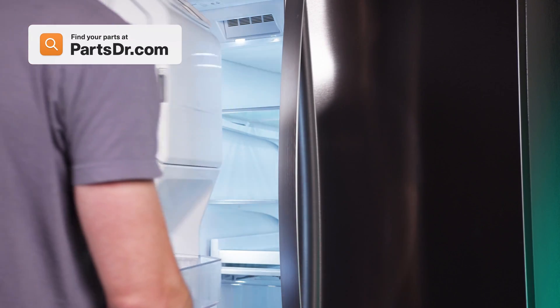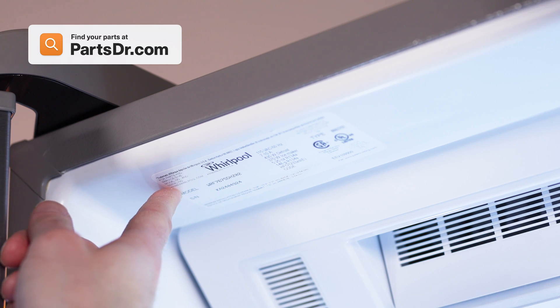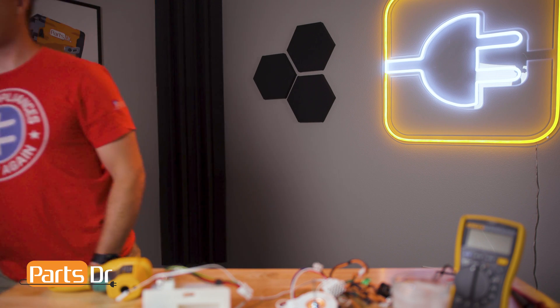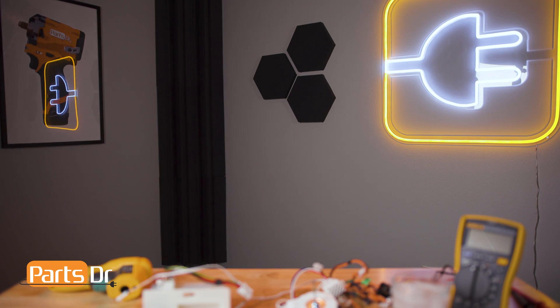When shopping for a part, be sure you're searching with the model number from the tag on your appliance to make sure you get the correct part. So that's it for this video. If you learned something new, hit that like button. And if you want to see more videos like this, please consider subscribing. Make sure you click the link in the description below.